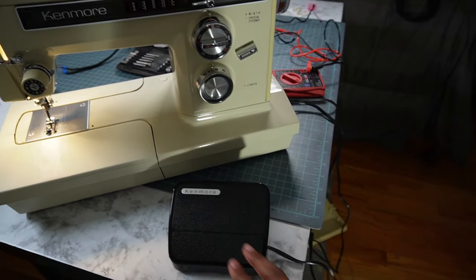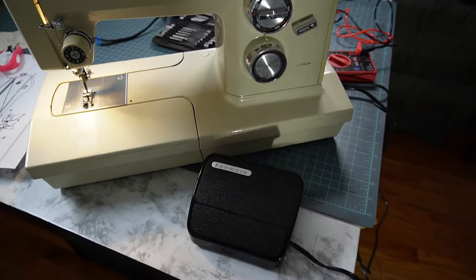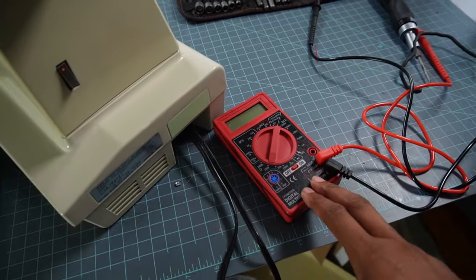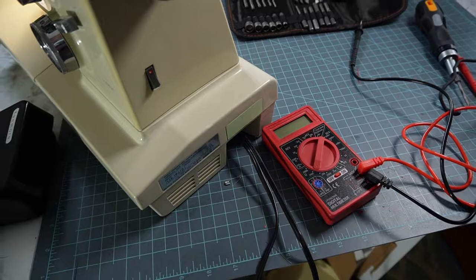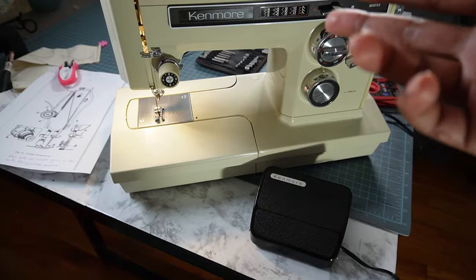The first thing that I did was open up this foot control to make sure that it was still making contact with the little brass things in there, and it does still make contact and works properly. I also took out my multimeter and tested to see whether or not there was power getting to these cords, and there is. So there's absolutely nothing wrong with the foot control or the power cords, but yet this machine is just not working.